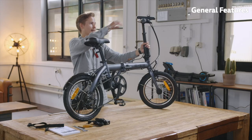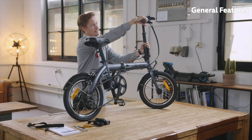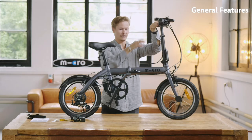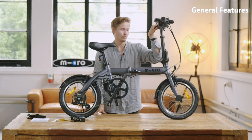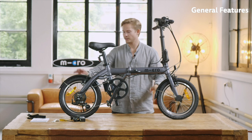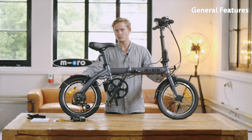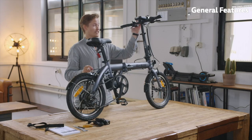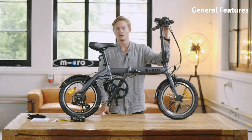It has a Shimano six-speed gear shifter that can be shifted with your right hand. We have front and rear brakes — it's not disc brakes, but it's fairly enough for the speeds we're going. We have mudguards in the front and in the rear as well, and same goes for reflectors — front white reflector and rear red one. In some countries it may be needed to have an additional light on top, but that needs to be checked depending on your country's regulations.